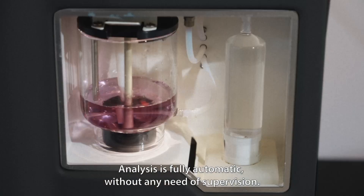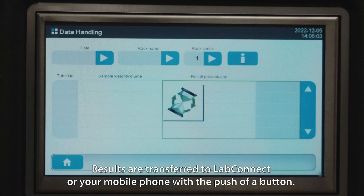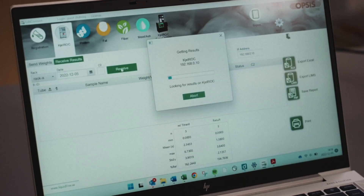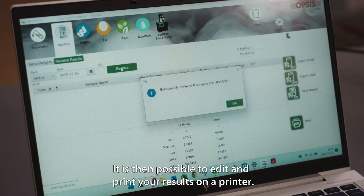Analysis is fully automatic without any need of supervision. Results are transferred to LabConnect or your mobile phone with the push of a button. It is then possible to edit and print your results on a printer.